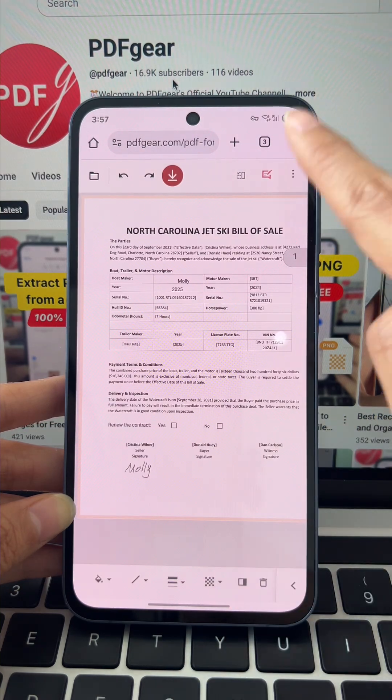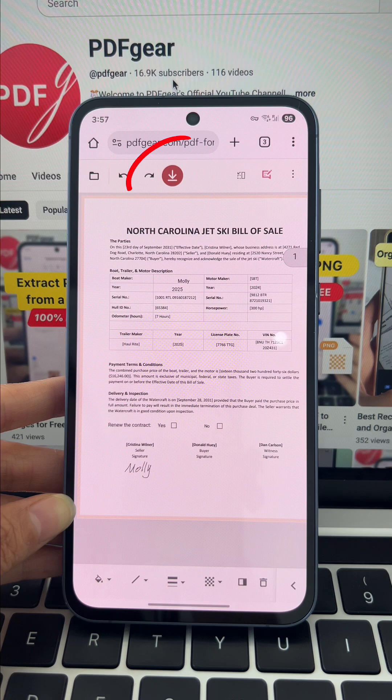Finally, click the download icon at the top, or choose download from the three dots menu to save your file. That's how easy it is to fill forms free. Click the link below and get started with PDF Gear today.